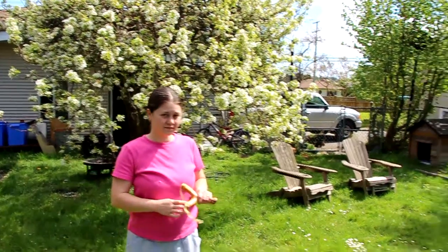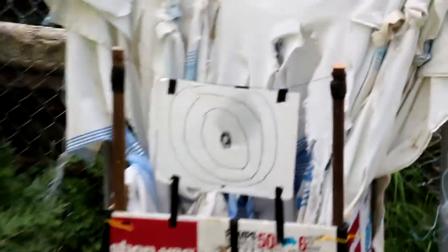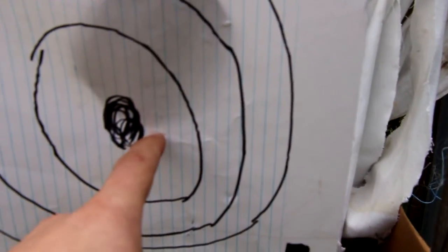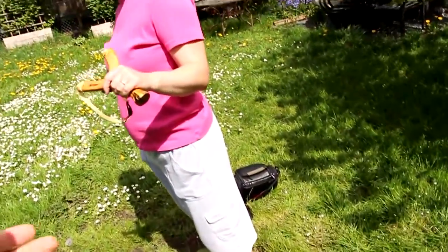Nice shot. That should be good. I just wanted to give a basic idea of your... Actually, dang close to the bullseye. That's freaking sweet.